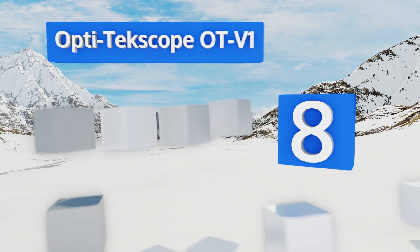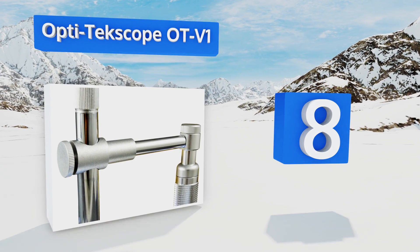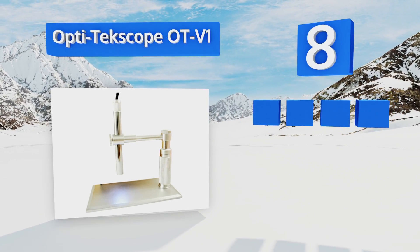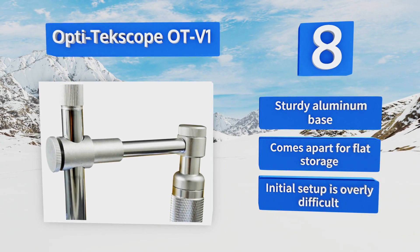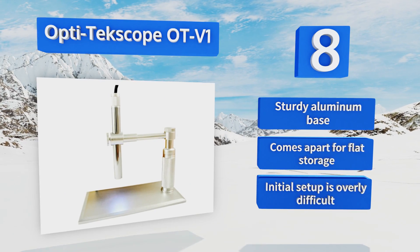Coming in at number eight, the versatile Opti Techscope OTV1 can be used in three different ways. As a conventional scope, it offers up to 500 times magnification. Its slim design allows its use as an endoscope for examining narrow bodily canals. With the focal distance set to infinity, it becomes a USB webcam. It includes a sturdy aluminum base and comes apart for flat storage.